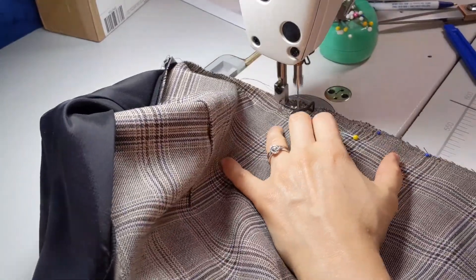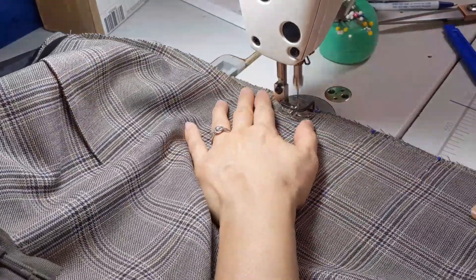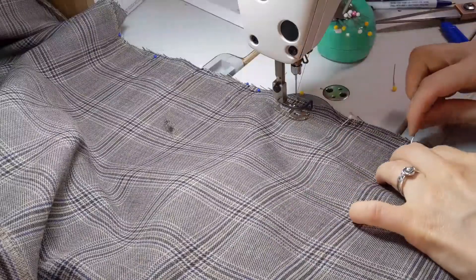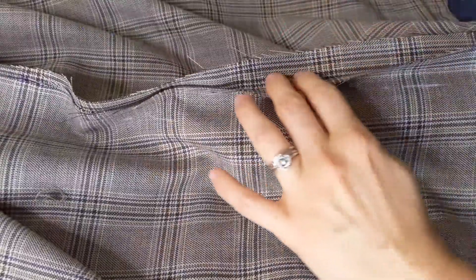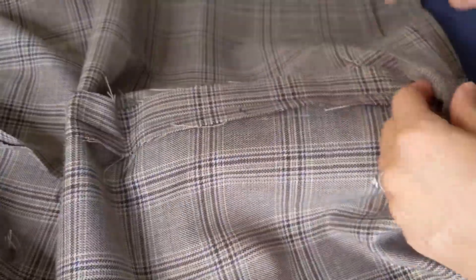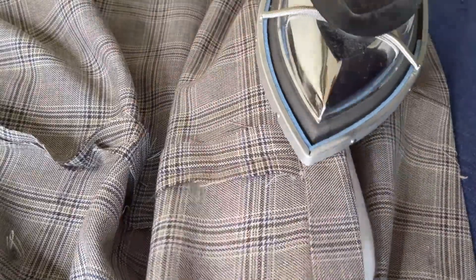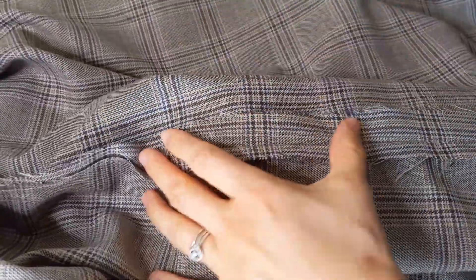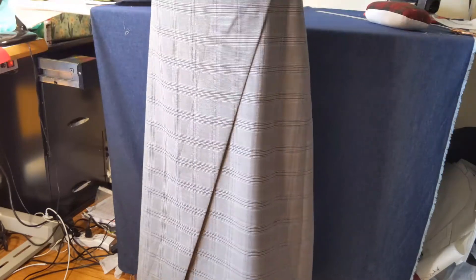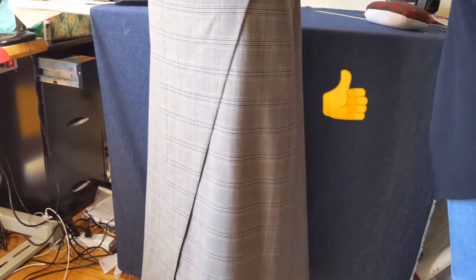I measured everything right on the floor and on the mannequin, so the only last step is to sew them together, use the overlock, and don't forget about the lining. Now the skirt looks great and my customer was happy. Thank you!